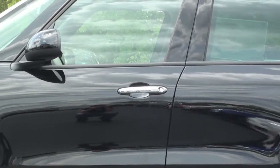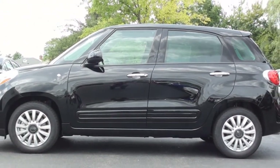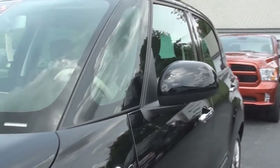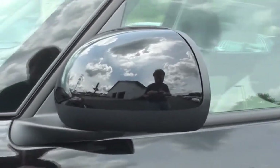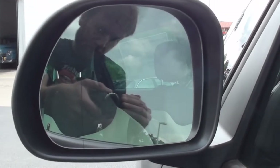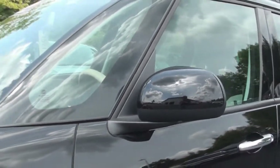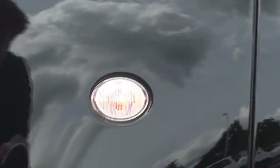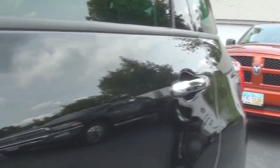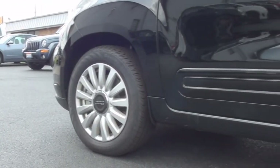The 500L is 167.1 inches long and stands at 65.7 inches tall. Today's Easy model is featured in the Nero exterior color. The side mirrors are finished in color-matching caps with black plastic accents. The mirrors themselves are fully powered, heated, and manually foldable. The side marker lamps are placed on the front quarter panels, and the door handles are finished in chrome.